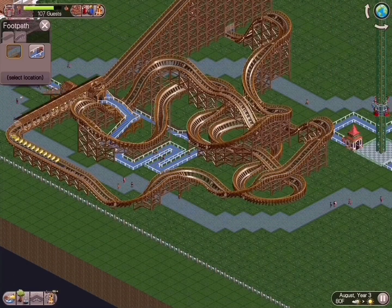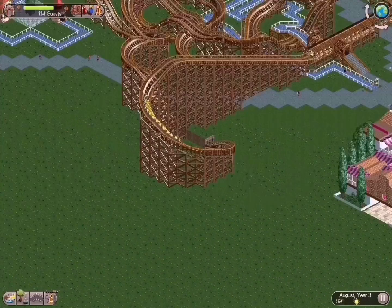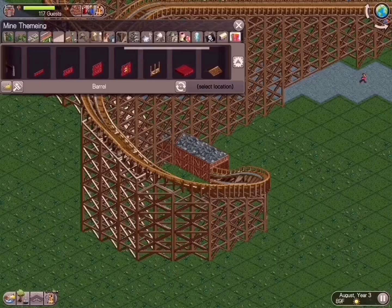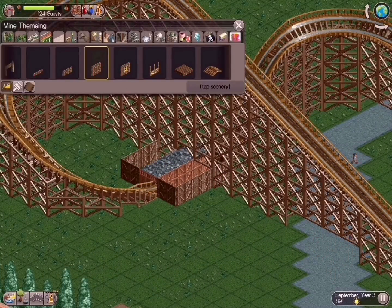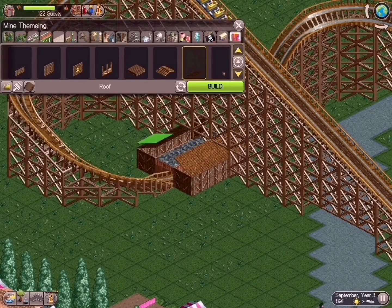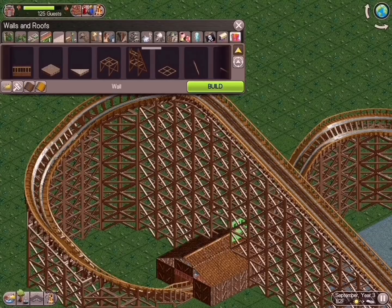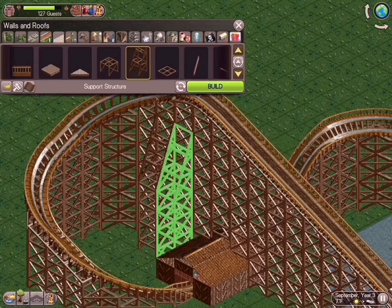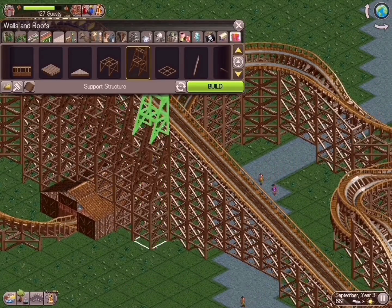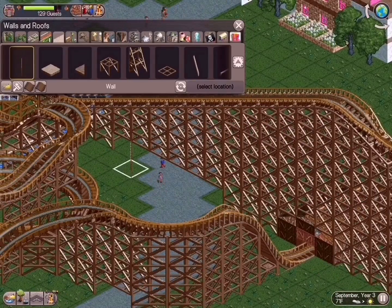I'm very particular when it comes to pathing. I put a lot of time into it because in this game you end up with moments where if your path work isn't correct, your guests will lag — they get stuck in a corner and can't get out. I'll show some tips and tricks for that later. Here we are going into theming: we started building out the tunnel building that we go through on the initial descent — just a simple woodshed kind of deal, nothing too dramatic.